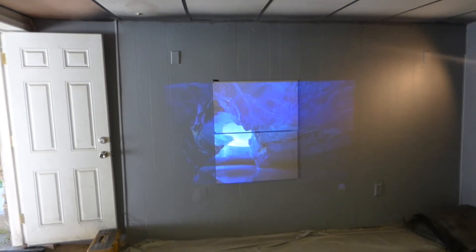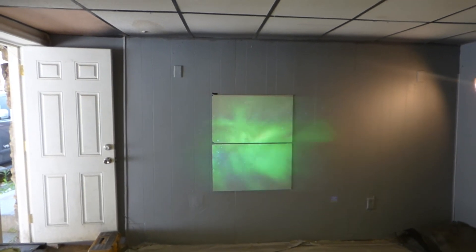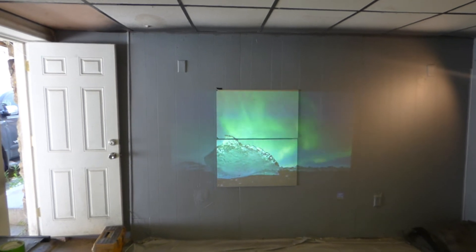It shows you that our customers can have their lights on, in a fully lit environment, with ambient light coming in through the windows — and the screen is still going to look fantastic.